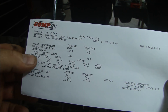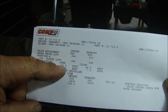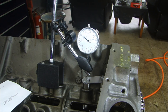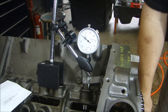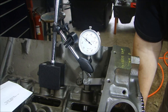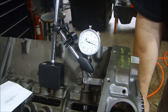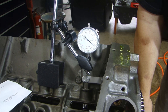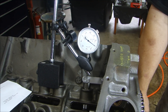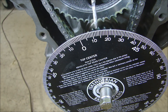First thing I'll check is — according to our cam card — with fifty thousandths lift, our intake valve should open twelve degrees before top dead center. I will turn the engine over until my dial indicator gets fifty thousandths lift. Fifty thousandths right there. And now we should be at twelve degrees before top dead center — there we are, right on the nose. Twelve degrees before top dead center. Perfect.